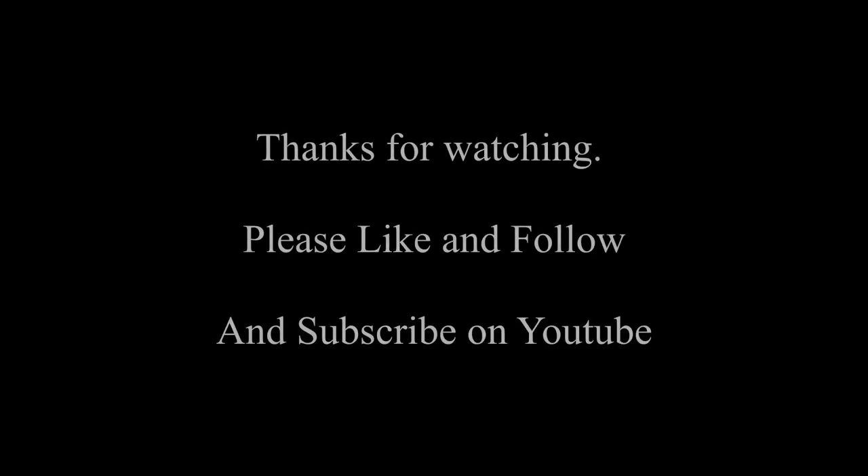Thanks for watching. I hope this has been informative, and if you have any comments or questions regarding this, I'm happy to share my experience with you, so please give me a shout. Here's wishing everyone a great day. I'm Ben, and this has been My Shiny Toolbox.